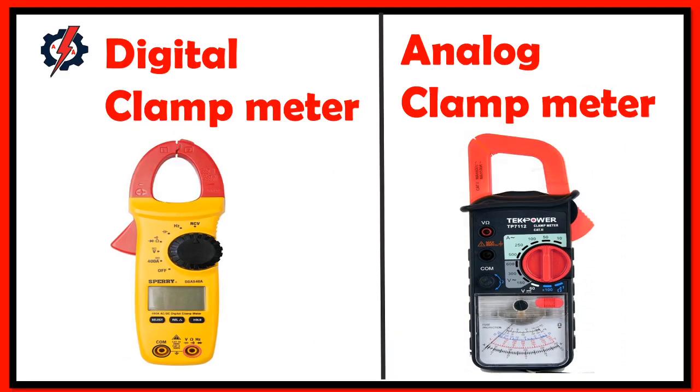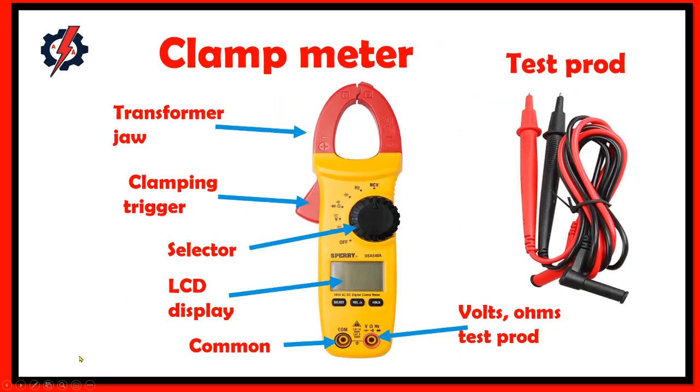We have two types of clamp meter: digital clamp meter and analog clamp meter. The parts of a clamp meter are the transformer jaw, clamping trigger, selector, LCD display, common test probe, voltage and ohmmeter test probe.